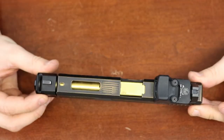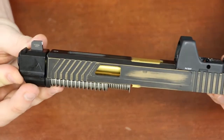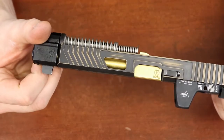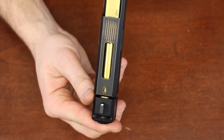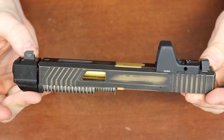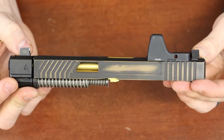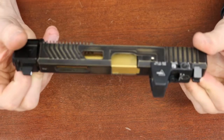The Vulture slide cut comes with the same style front serrations as our Chevron. You also get a large window on either side and one on the top. All of our slide work includes the Dura Black coating at no cost, but we also offer Cerakote — you can do a battle-worn pattern like this or any single color.